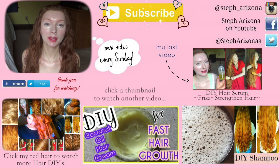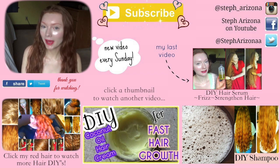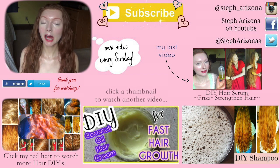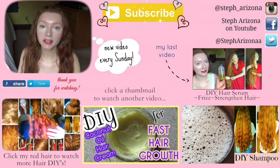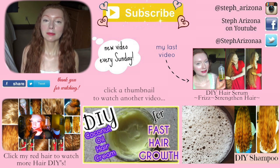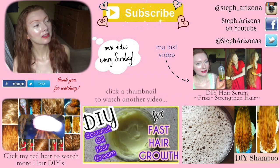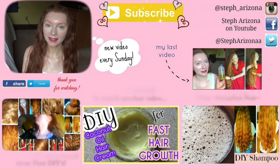Thank you for watching. I hope you enjoyed this video, and if you did, please give it a big thumbs up and subscribe to my channel if you haven't. Thank you so much for supporting my channel — I love you guys. Let me know in the comments or by giving this video a thumbs up if you'd like to see more hair videos, DIY hair videos, or videos about how to grow your hair. Click on any one of these videos to watch another hair video from my channel. I hope to see you again next Sunday — bye!